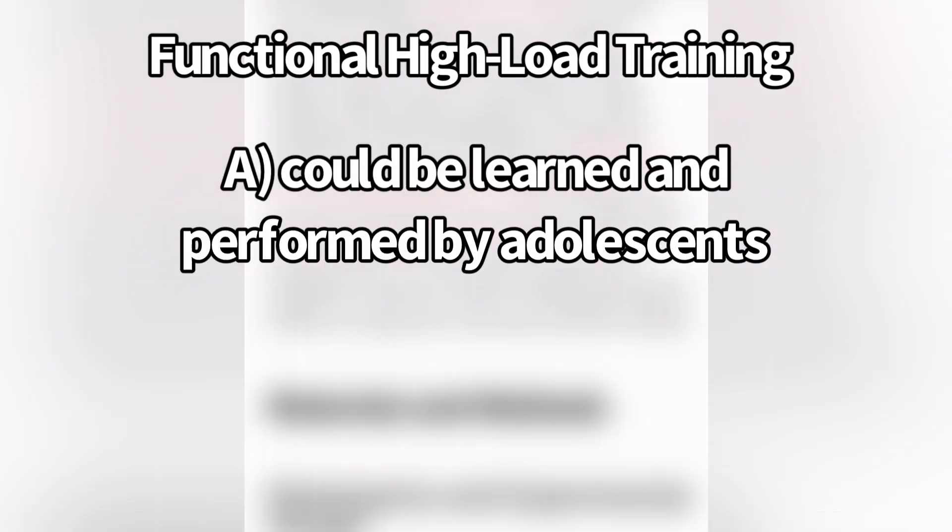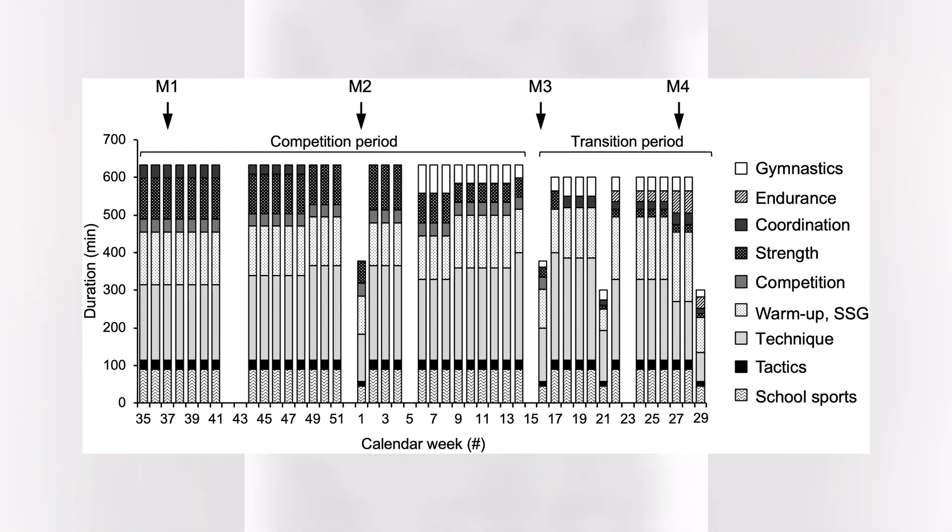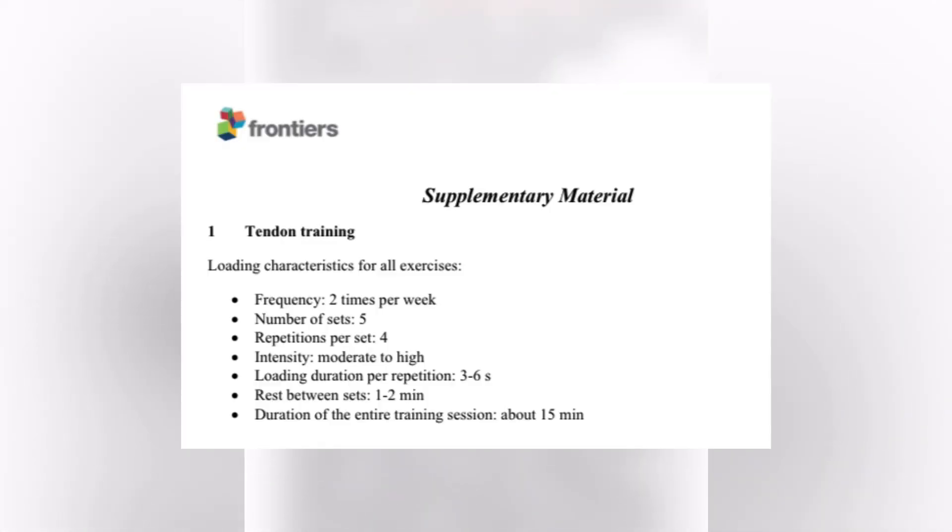The athletes used exercises that could be learned and performed by adolescents and only involved equipment available in a regular gymnasium setting. So both groups had the same training time — they simply replaced the control group's sport-specific training with the experimental group's functional high load exercise intervention. The experimental group did their training twice per week.